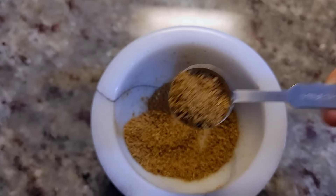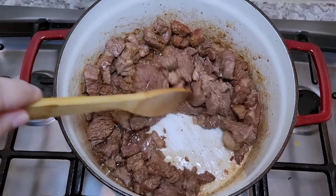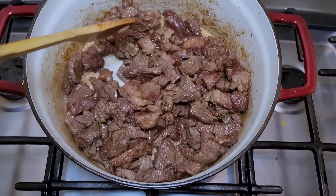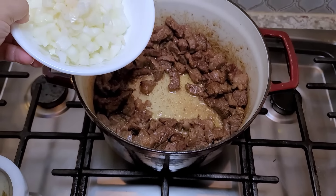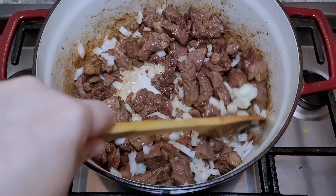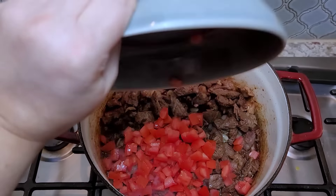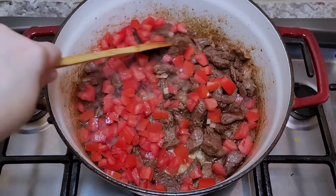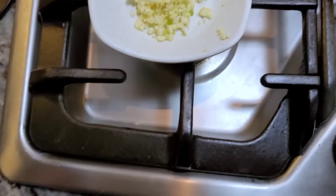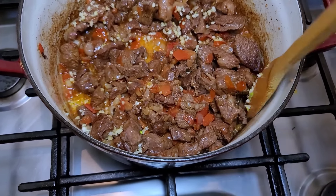I'm working with about a teaspoon and a half of the crushed black peppercorn and whole cumin seed mix. I'll shake in my ground cumin and black peppercorn mix and give that a sauté. Now let's add the onions right in the center and continue to sauté and brown the meat and onion together. Now for the tomato — keep on going so everything is browned and sautéed. Okay, let's go in with the garlic.